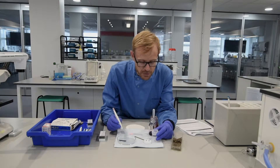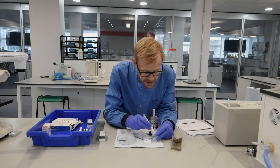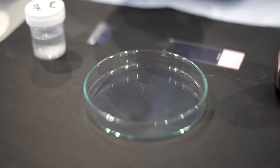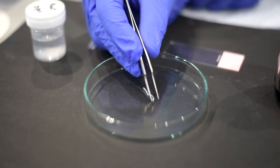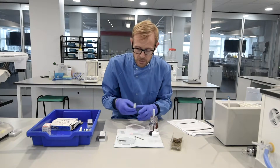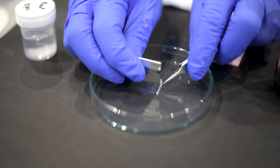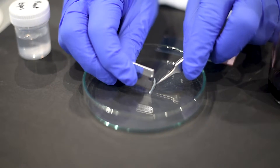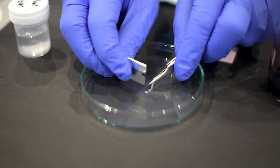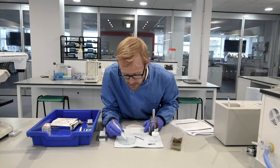We have some onion root tips here which have been fixed in ethanol. We're going to take one out and put it into the glass petri dish. We're then going to use a scalpel to chop the apical end of that root tip, and that's where the cells are dividing at the greatest rate, so we're most likely to see all the various stages of mitosis.